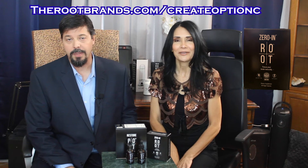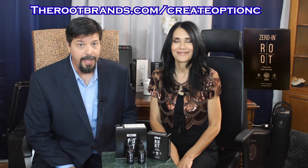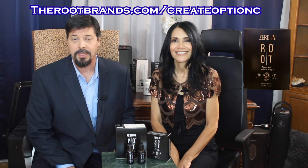I love it. Take it every morning — that's part of our regiment that includes the whole trinity for Root Brands. You should do the same. Go to therootbrands.com/create, option C.